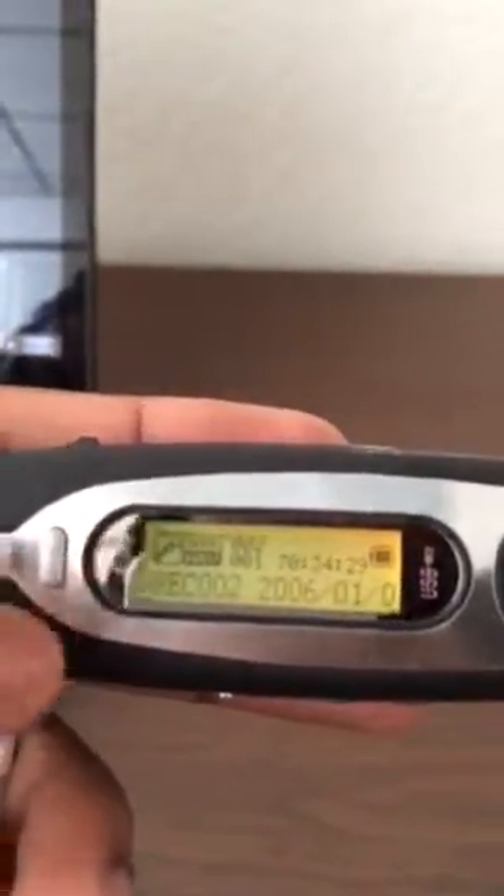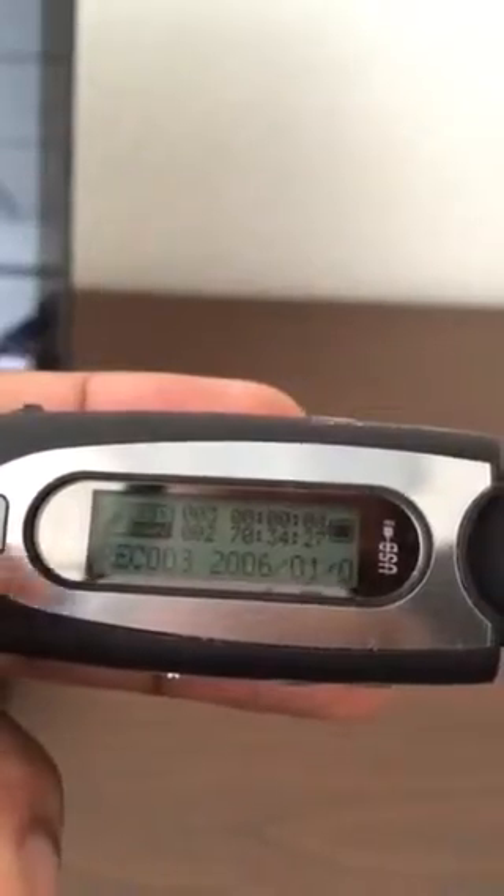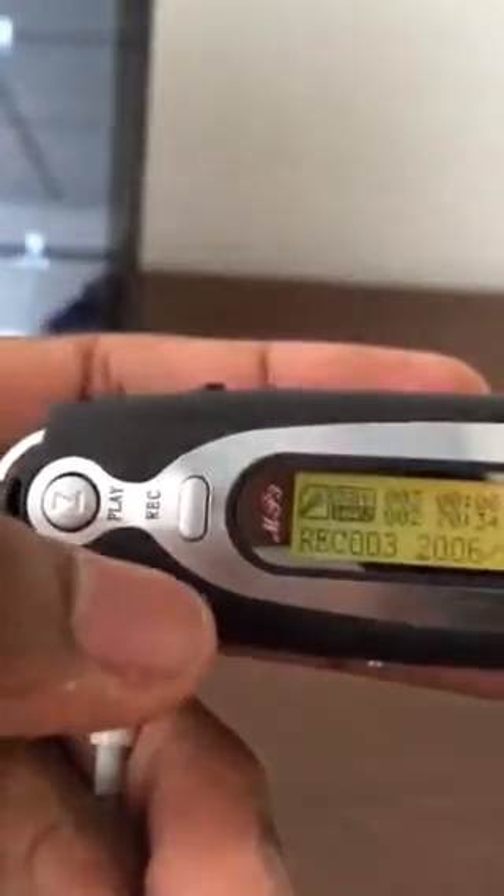To save it, hold it for a few seconds. So to review: to record, press it once; to stop or pause it, press it again; and to save that recording, hold it for a few seconds. Record, pause, play, save.